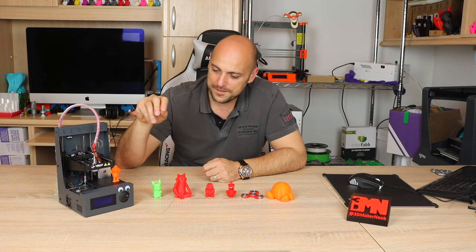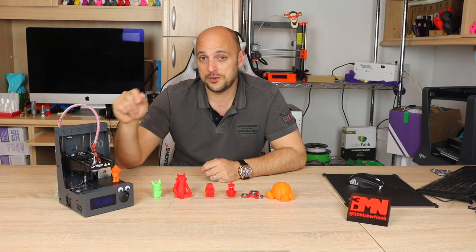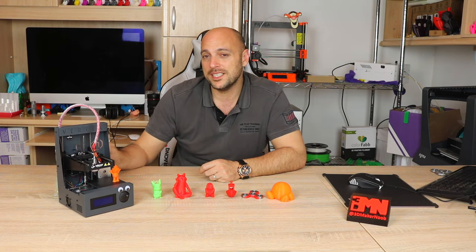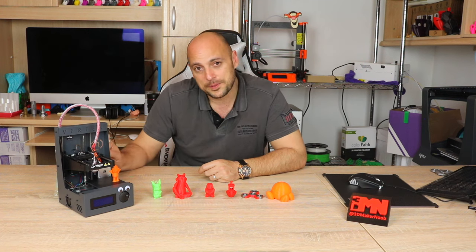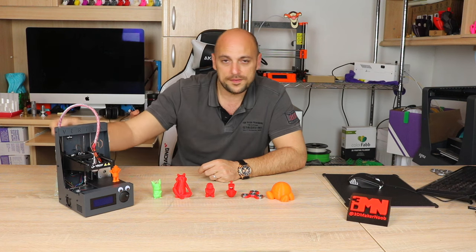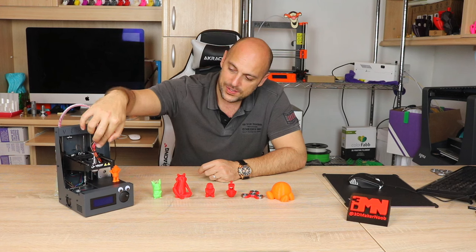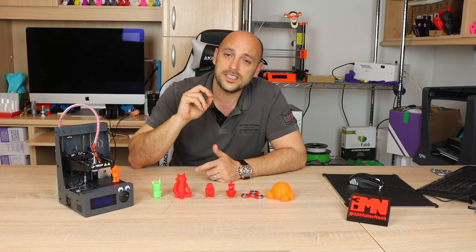It does have an automated process for feeding the filament, which makes it very useful. All you do is put about one and a half centimeters of filament into the extruder stepper motor and it just feeds it all the way through quite fast. It slows down up to about a certain point and then slowly starts extruding, and the measurement is actually quite spot-on.